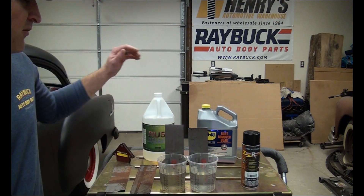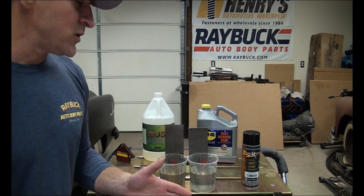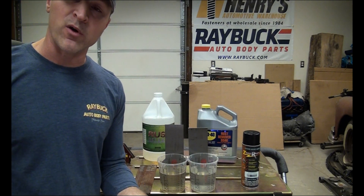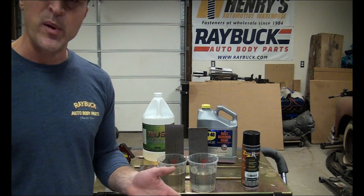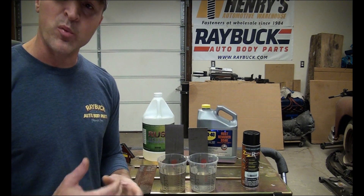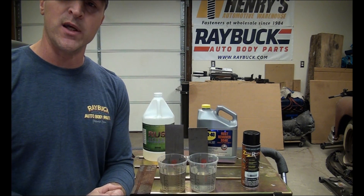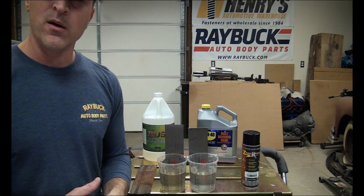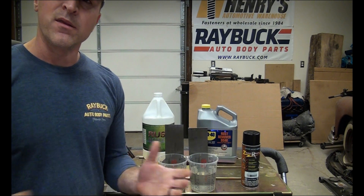So that's our test — WD-40 versus Rust Release. Hopefully that helps you guys make a decision on one of these two if you're looking for a product like that, or check out one of our other videos — we're doing a lot of other comparisons. Feel free to like the channel and this video, we appreciate that. Subscribe to the channel as well — you'll get notifications whenever we do another product comparison like this. Thanks for watching.